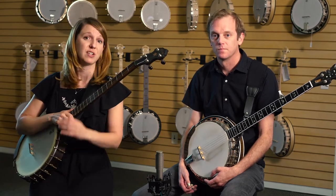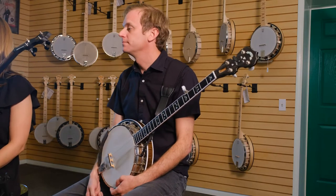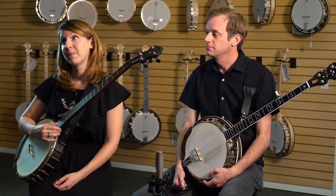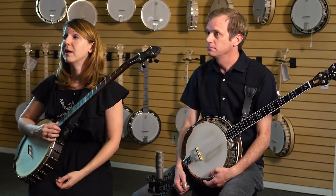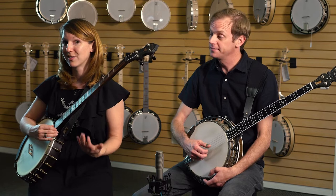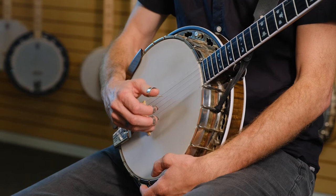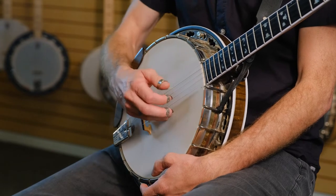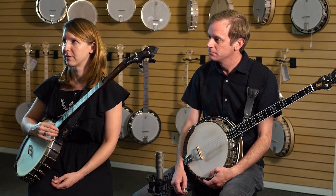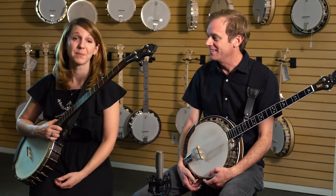This example is going to be using just open strings. I'm not going to look. I'm going to sing the note and try to find it. Is it the B string? It's the B string! Should we try one more string? Let's do it. Hey, is it the D string? It's the D string! That's step one.